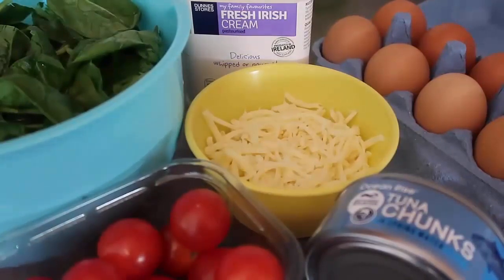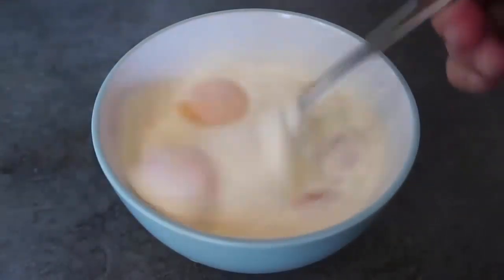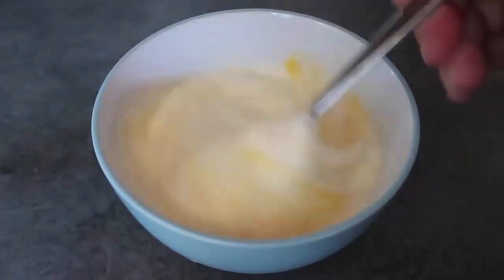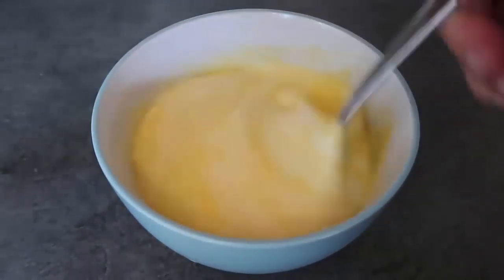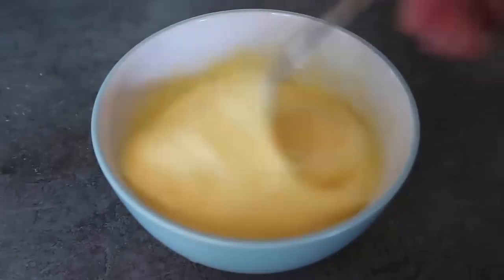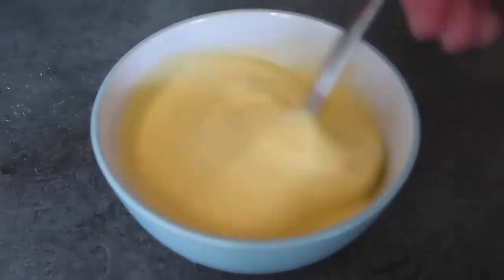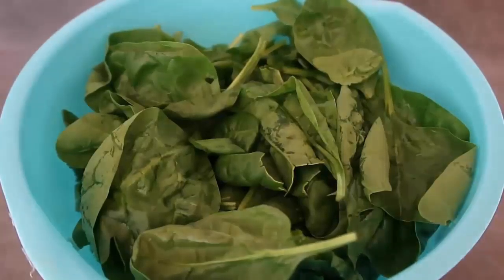The first bit of prep is my eggs — five eggs with a generous amount of cream, whisked until nice and smooth. When making a breakfast scramble, have everything prepared, washed, chopped, and measured before the heat goes on because once you start cooking it moves quickly. For veggies I've got spinach and tomatoes. You can use any low-carb veggies you like — I've got a blog post with loads of variation ideas linked below.